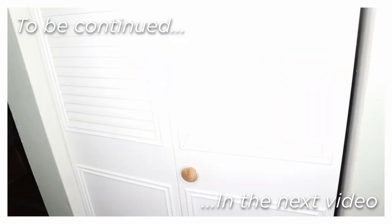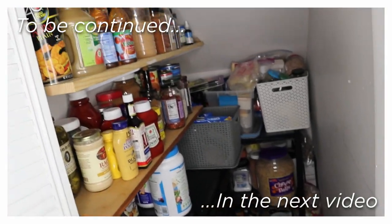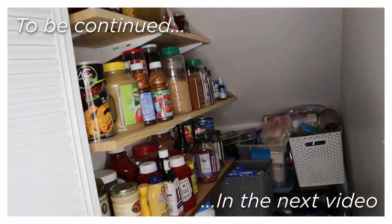We came down the stairs and here's our under-the-stairs pantry slash closet — we use it as a pantry. This is where we have all of our backup stuff.